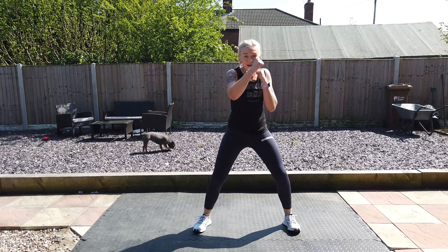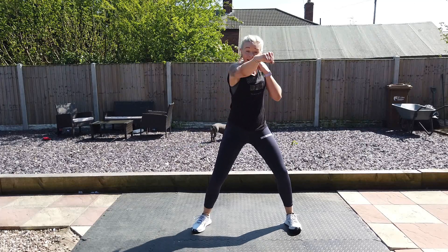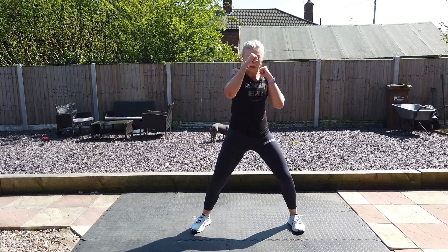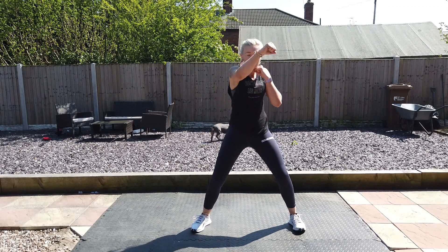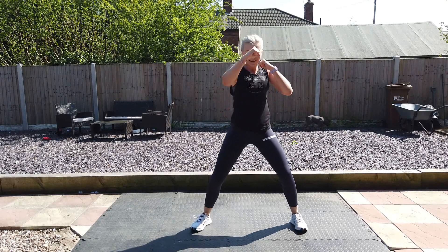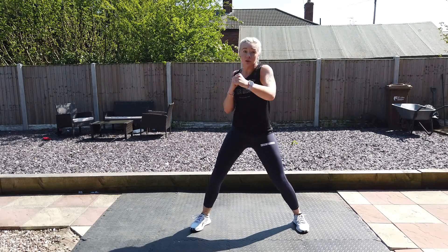No more jacks, just the jabs. Lean in — six pounds. Throw those punches. A little higher. Alright, that's the way — make sure they're different, right? Eight, seven, six, five, four, three, two, one.